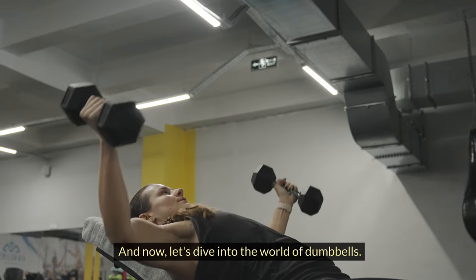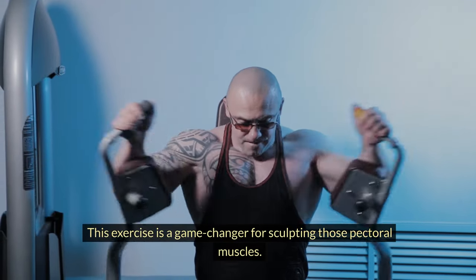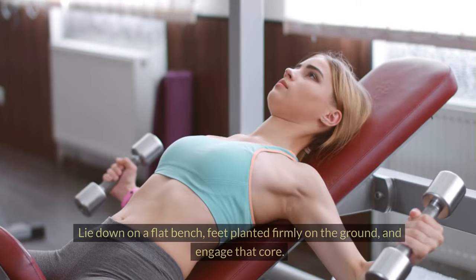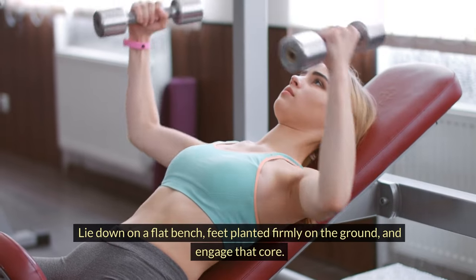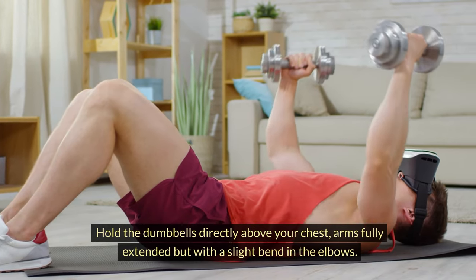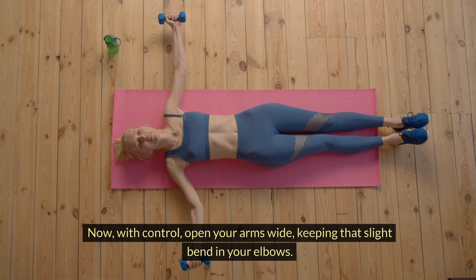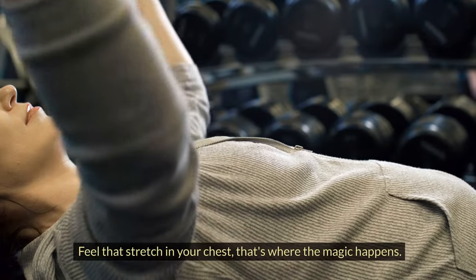Now let's dive into the world of dumbbells — we're talking chest flies. This exercise is a game changer for sculpting those pectoral muscles. Grab a set of dumbbells and get into position. Lie down on a flat bench, feet planted firmly on the ground, and engage that core. Hold the dumbbells directly above your chest, arms fully extended but with a slight bend in the elbows — this is your starting point. With control, open your arms wide, keeping that slight bend in your elbows. Feel that stretch in your chest — that's where the magic happens.